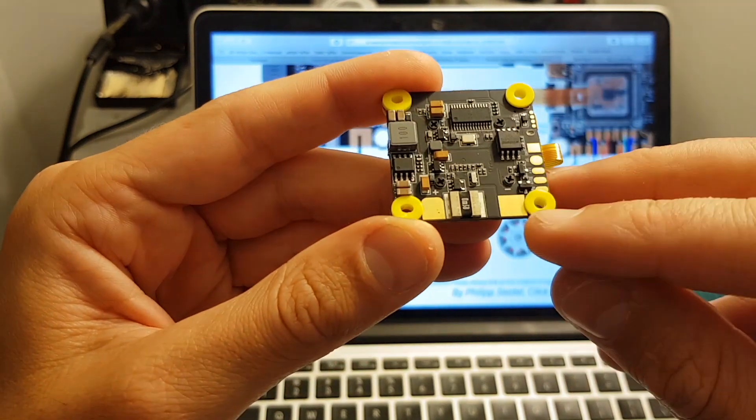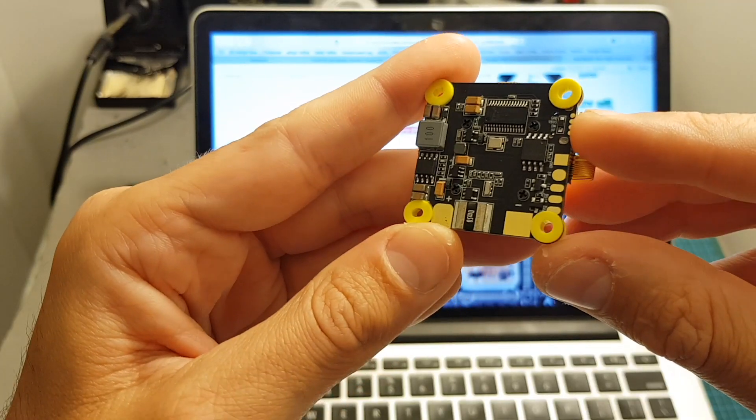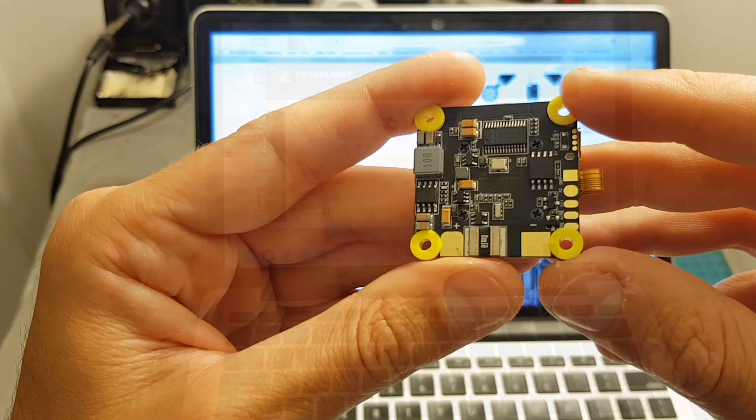You can use this board with batteries between 3 to 6 cells. The maximum supported current is 160 amperes, and on the 5 volt rail you can power peripherals that consume up to 1.2 amperes.